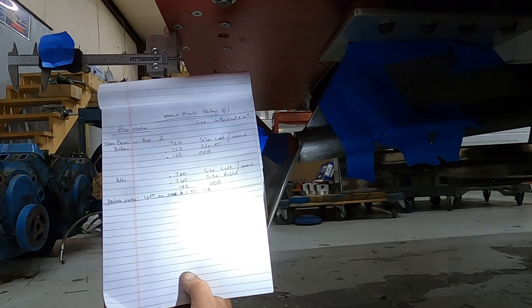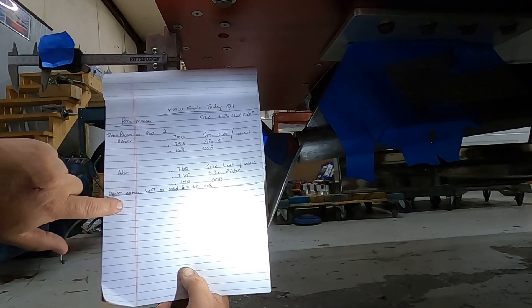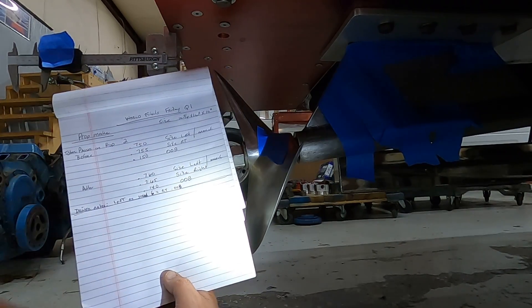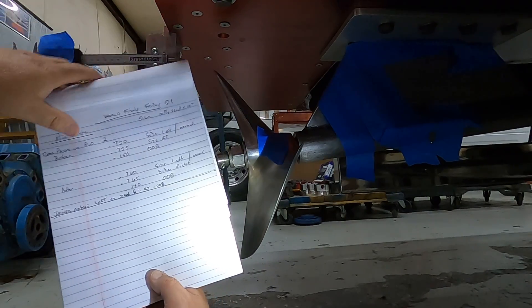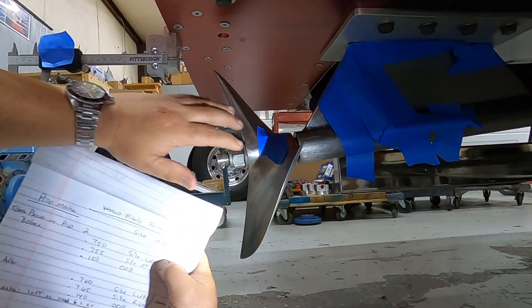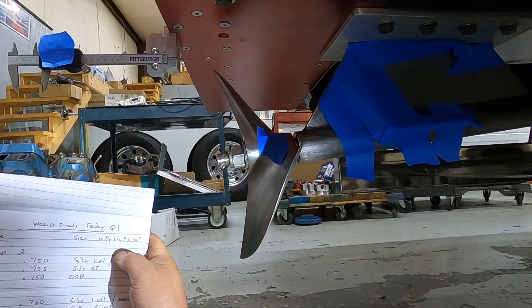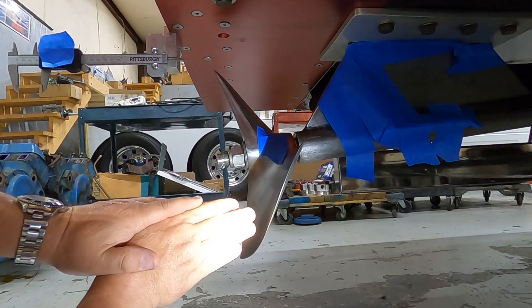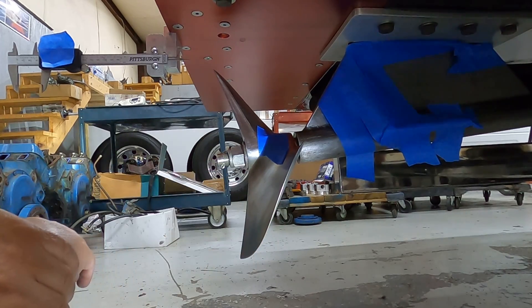I'll also put notes down here, like 'driver left on a solid six' and the reaction time was 0.008, just so I know how this propeller performs compared to others. That's generally how I do it.